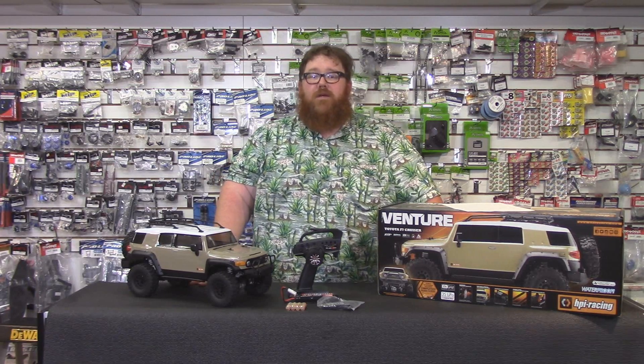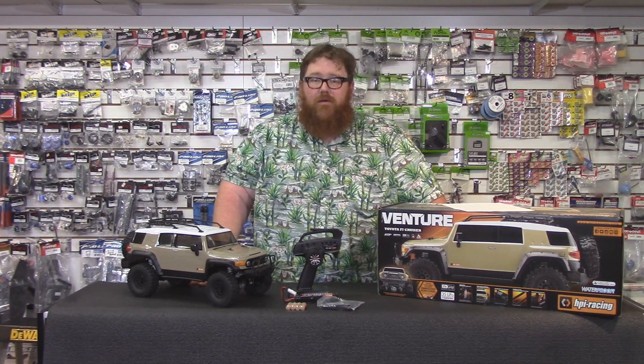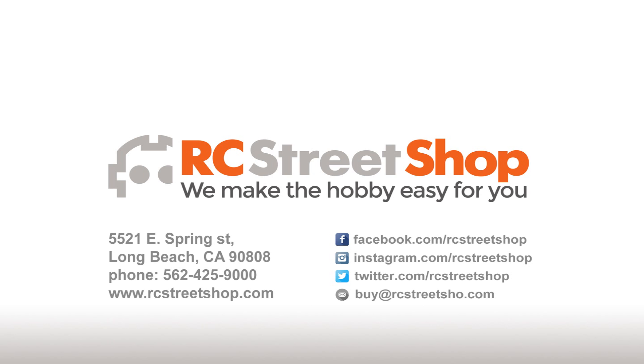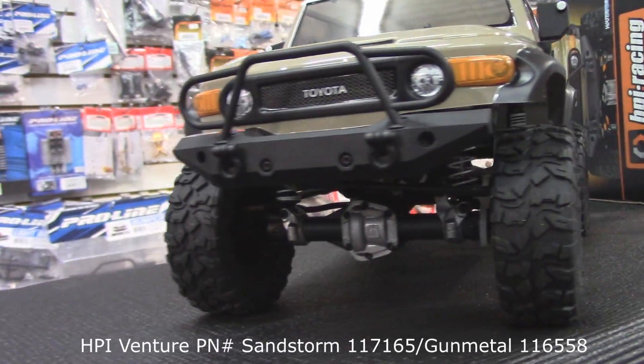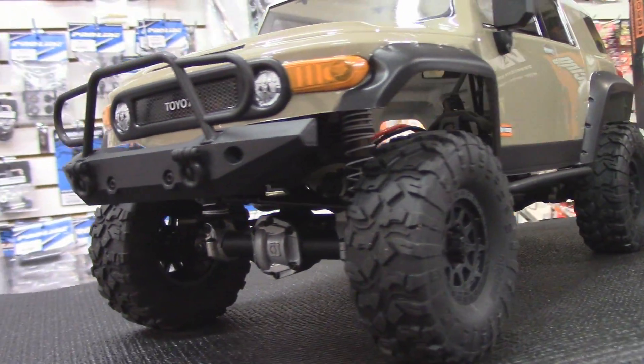Hello everyone and welcome to another one of RC Street Shop's product reviews. Today we're talking about the HPI Venture. The Venture is a scale crawler, 1.9 variety. It is also known as a trail truck but most people refer to them as scale crawlers.